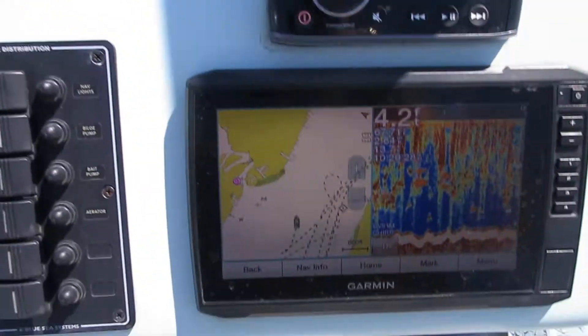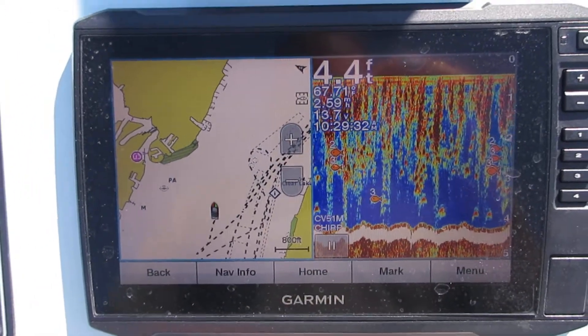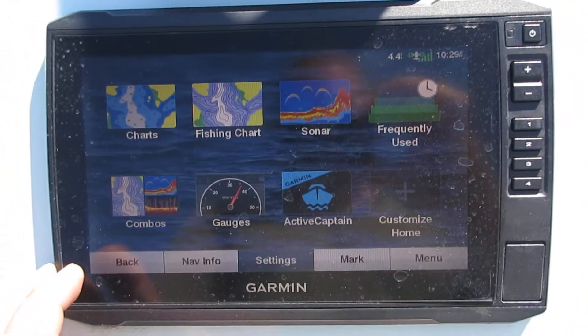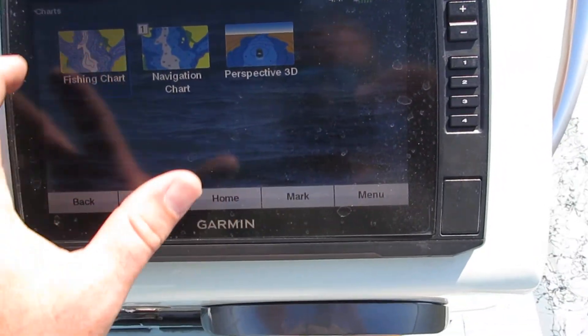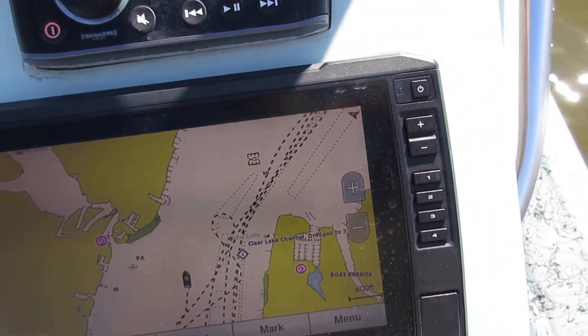Up here you've got your Garmin GPS fish finder combo. As you can see it's on a split screen option with GPS and fish finder right now. You can go through, change this all up, do chart only, do a fishing chart, and go back and do your sonars.